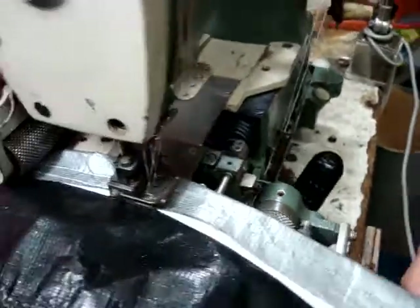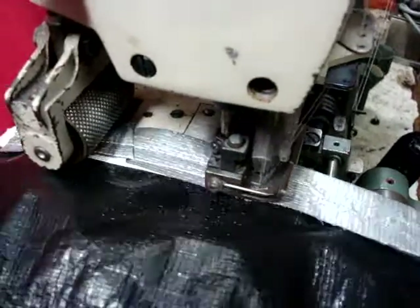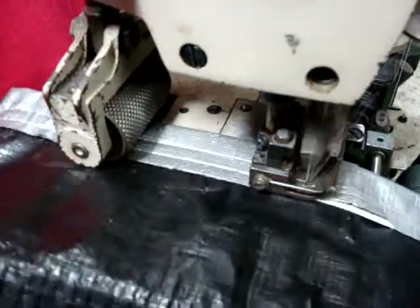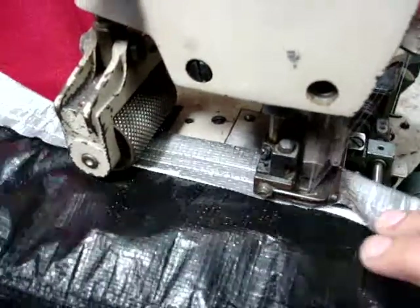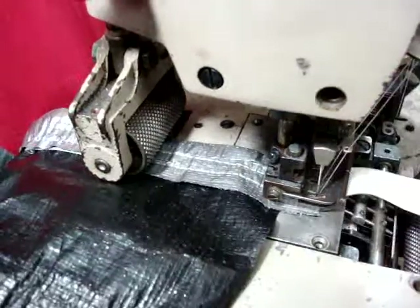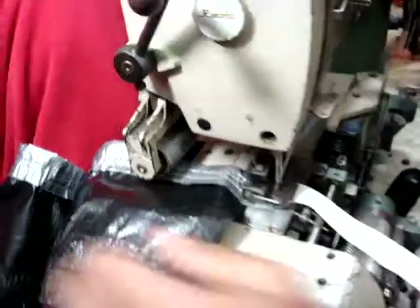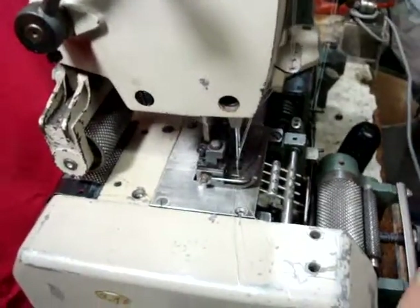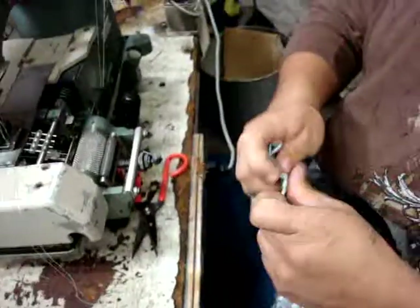The mechanic is going to demonstrate how to sew, and you're going to see a sample. Here's one piece finished. We're using 46 thread nylon thread, and we're going to show you right now.